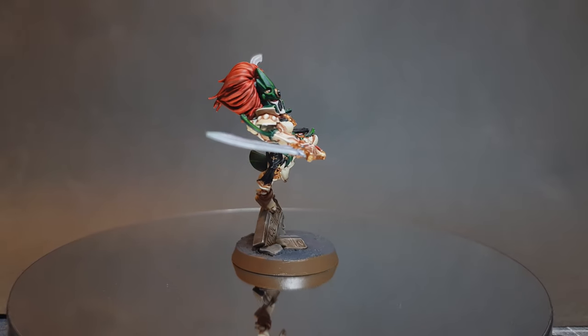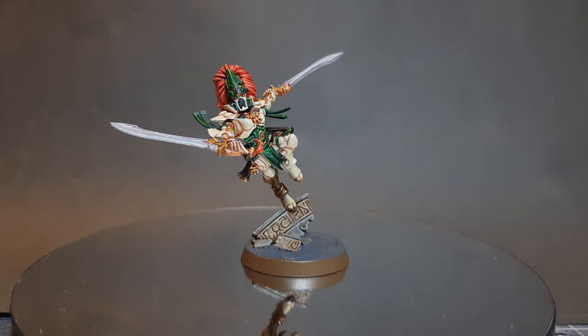In this video I'm going to show you how to paint a Howling Banshee. I'll be using the Exarch, however you can use these techniques for any of the Howling Banshee models in the kit.